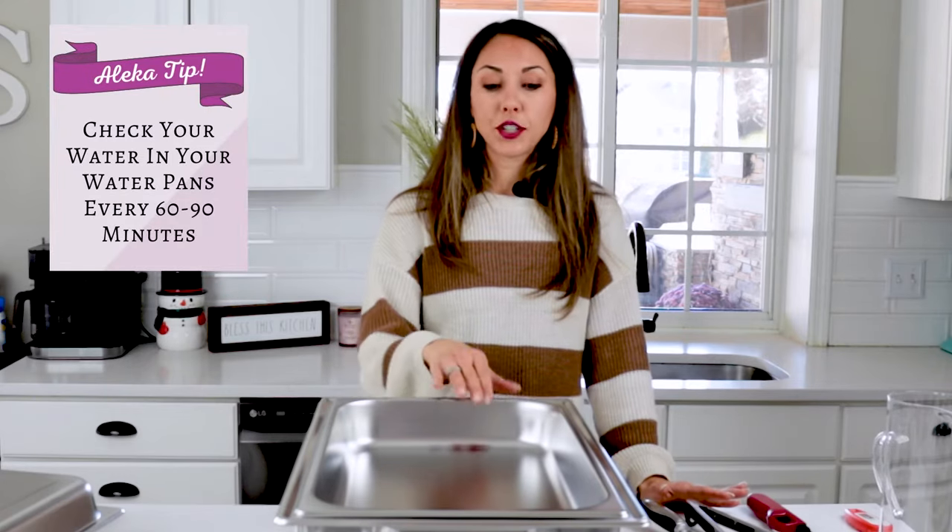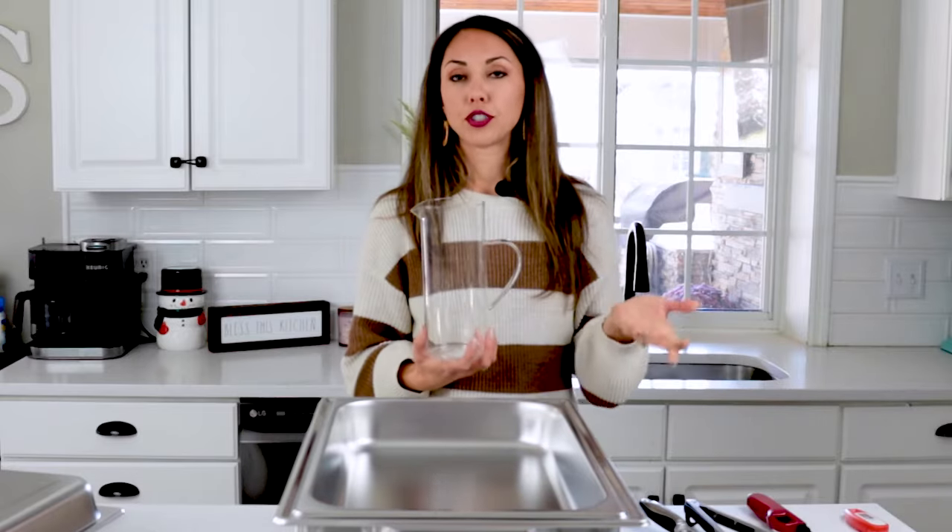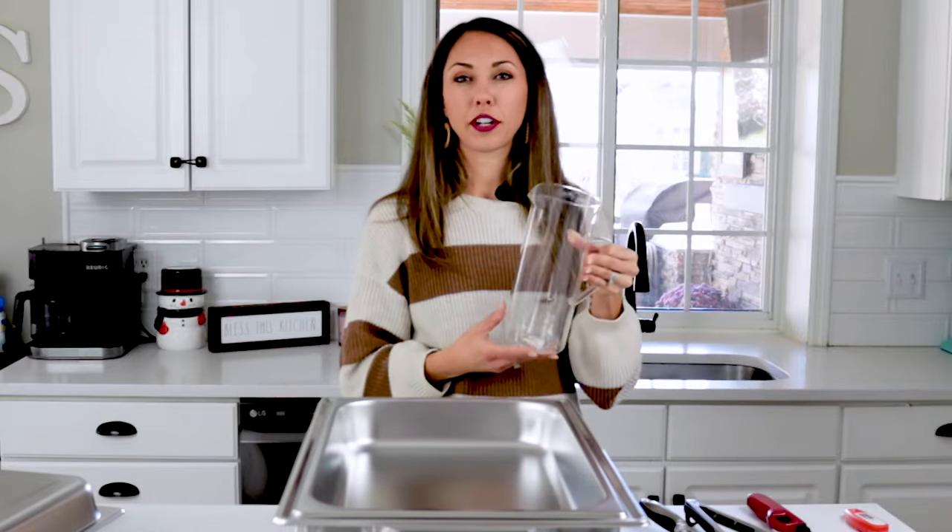Make sure you're checking your water levels in the water pan every 60 to 90 minutes. You don't want all the water to evaporate because then your chafing dish will burn. Just peek and see if there's still some left. It's nice after every hour or two to add about half an inch of hot water — not cold water, as we don't want to bring the temperature down.